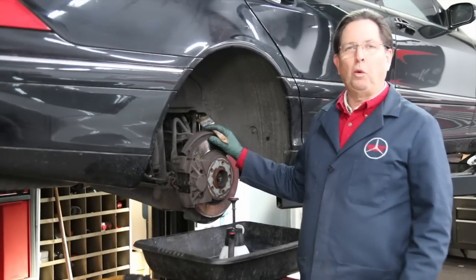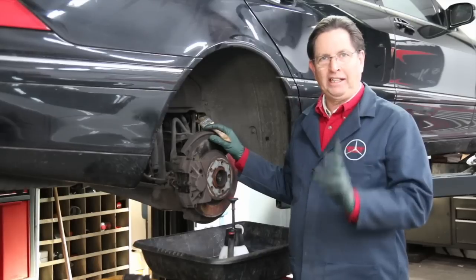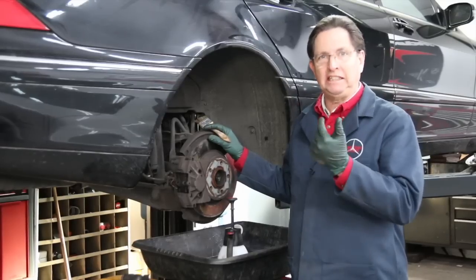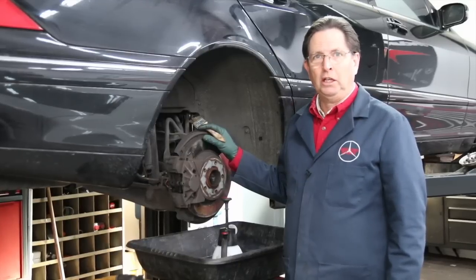When working on your car's brakes, there's one thing you need to be really concerned about, and that's brake dust. Particularly breathing the brake dust — it's very dangerous and very harmful to your health.